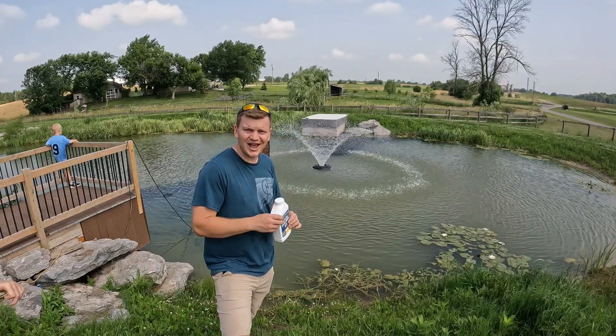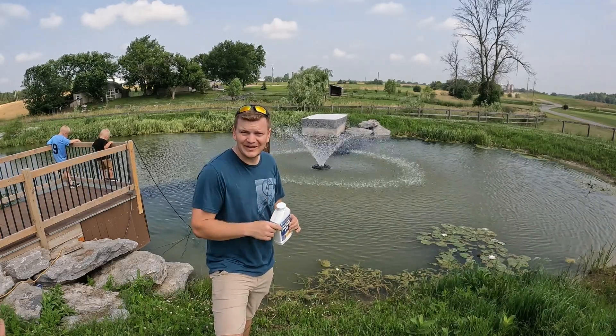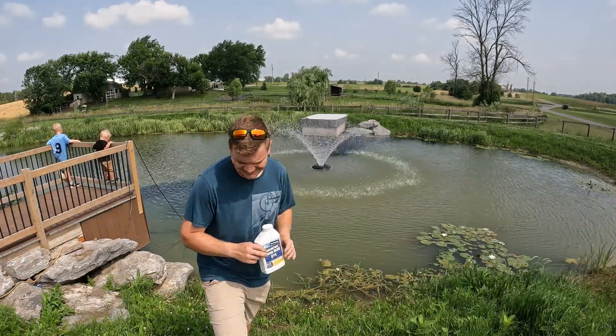Thanks for watching Half Dozen Homestead and we'll catch you on the next one. We're also going to show you a quick clip of Juliet planting some peach seeds — stay tuned.